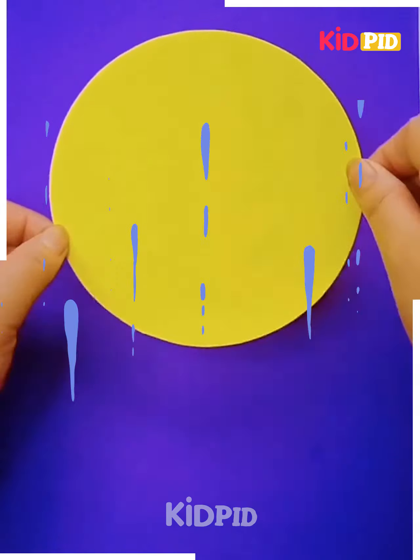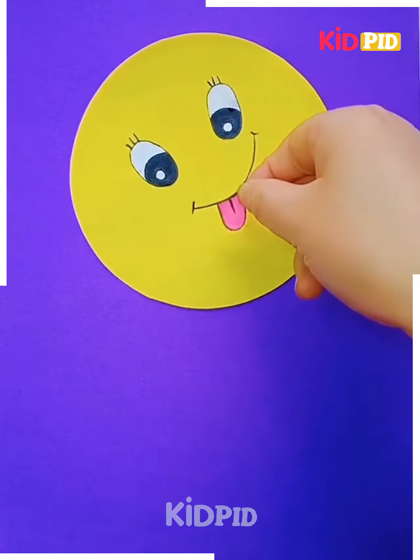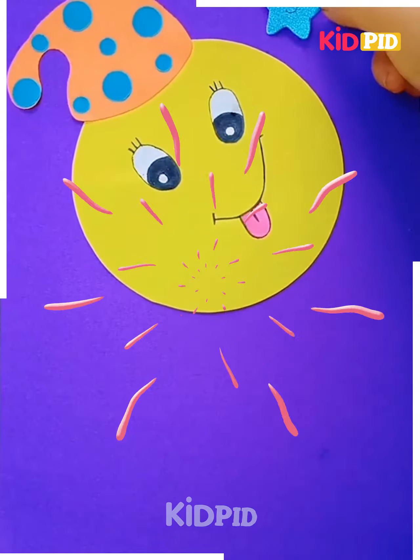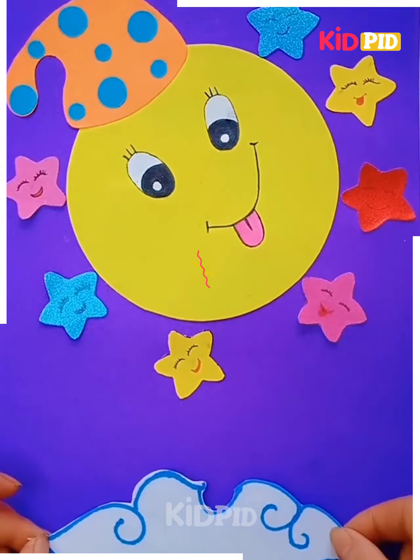Take a yellow sheet and place those eyes in this manner. The face is to be completed with the cap on the head. Place some stars too and you are done with that.